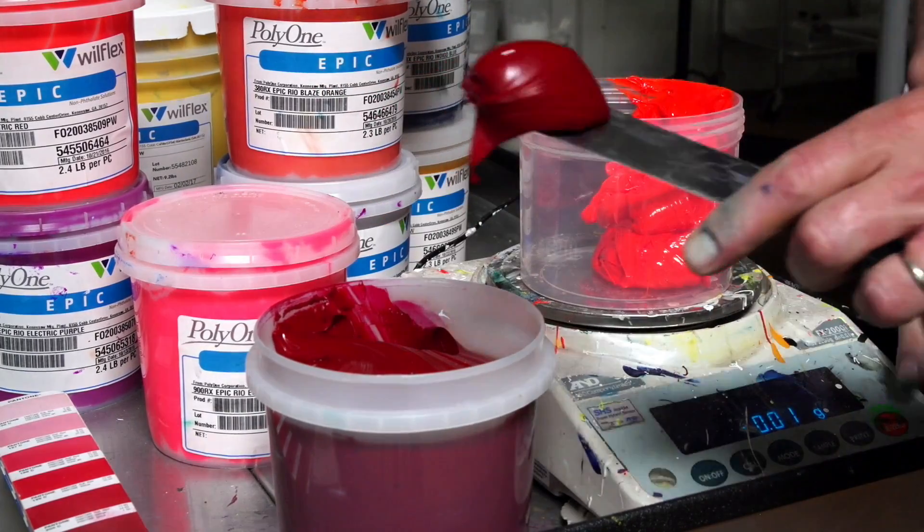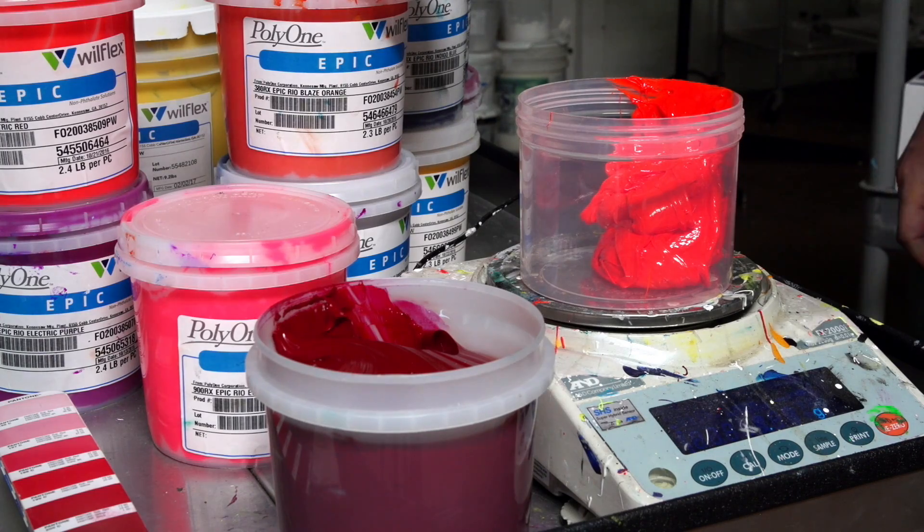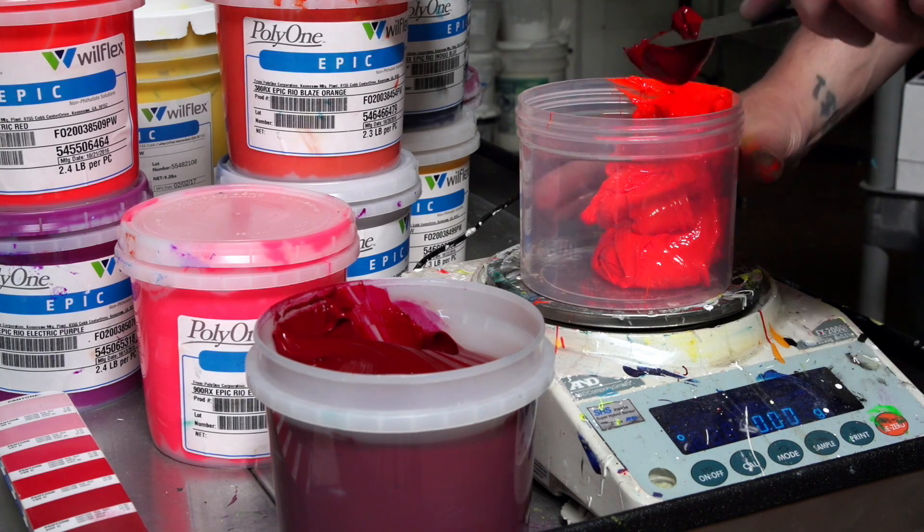Don't forget to reset your scale each time after adding a new color. Just press the tare button and you will go back to zero.